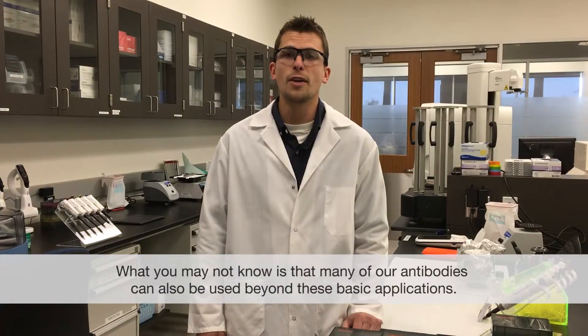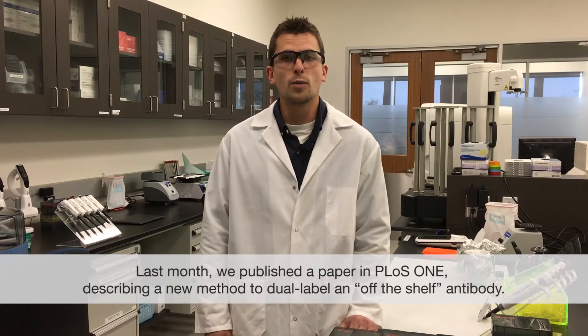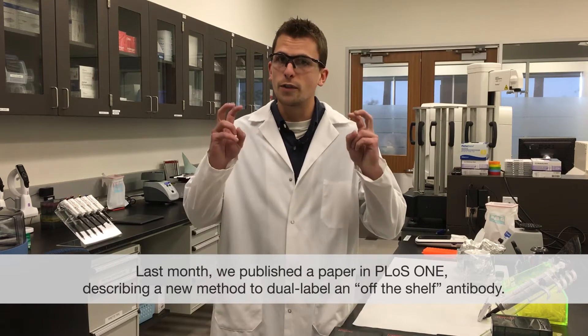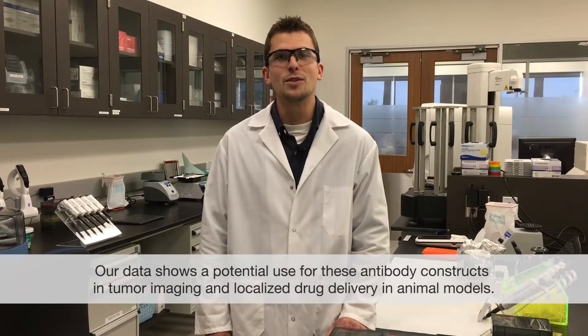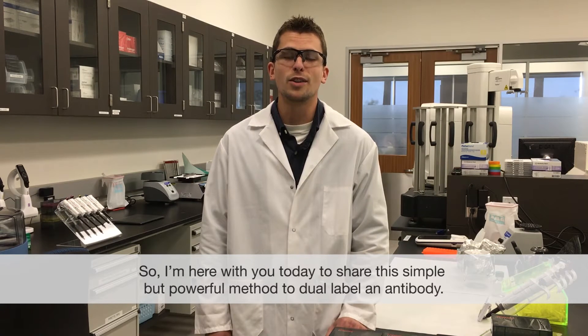What you may not know is that many of our antibodies can also be used beyond these basic applications. Last month we published a paper in PLOS ONE describing a new method to dual label an off-the-shelf antibody. In our system we combine an antibody against a cancer biomarker with both a fluorescent dye and a chemotherapeutic drug to synthesize a fluorescent antibody drug conjugate. Our data shows a potential use for these antibody constructs in tumor imaging and localized drug delivery in animal models.